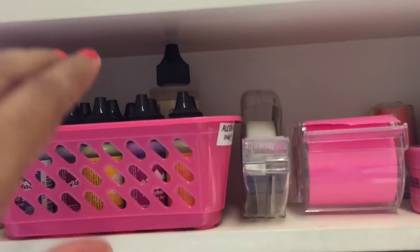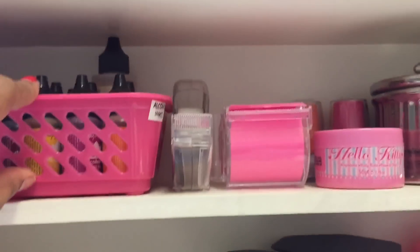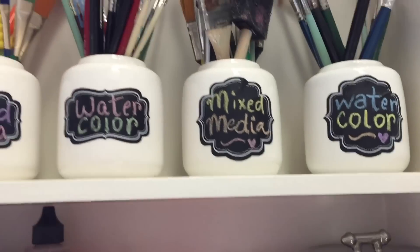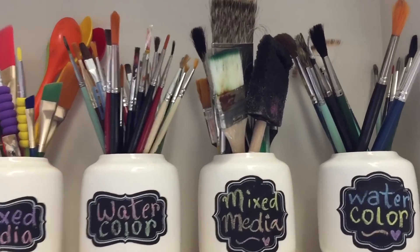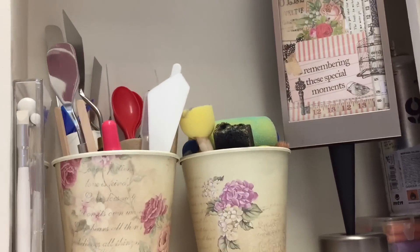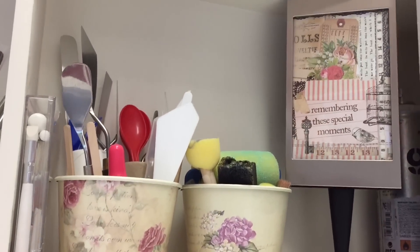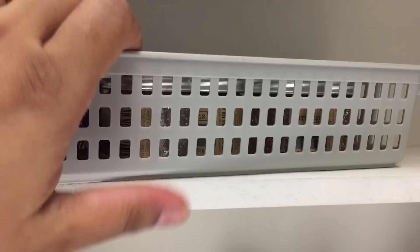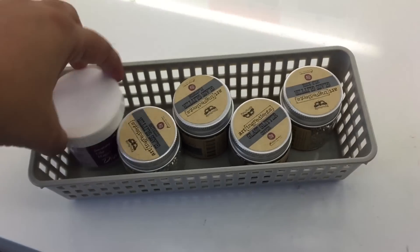Here I have my alcohol inks and the blending solution in this basket. And some scotch tape, some masking tape, and I have a candle here. Then here I have all my brushes sorted according to type. Beside that I have all my mixed media spatulas and tools, and my foam brushes. And then I have all my glass glitters in this basket, and I have my diamond dust.